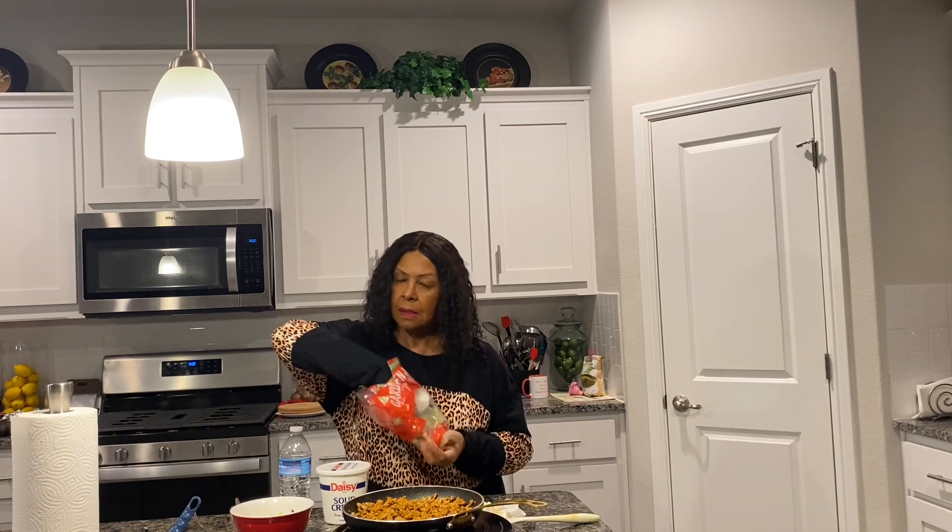I have allowed the turkey meat to cool off a little bit — I don't like to add it to the bowl right away. I'm not going to add cheese to mine, but I'm going to add the sour cream. I'm going to add the lettuce at the bottom of the bowl and then place my taco meat on top.